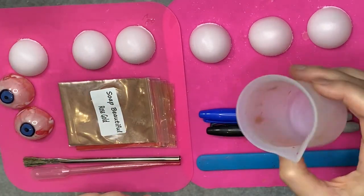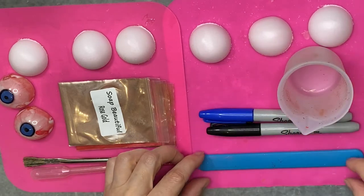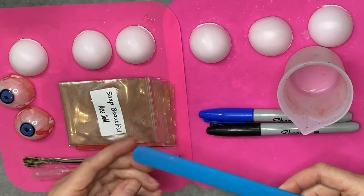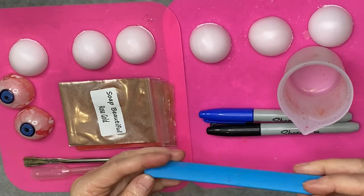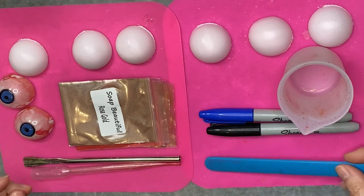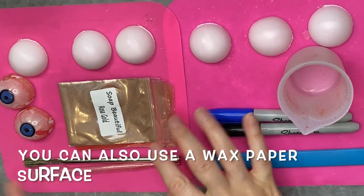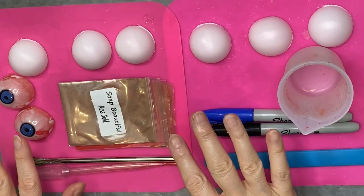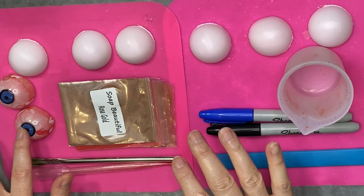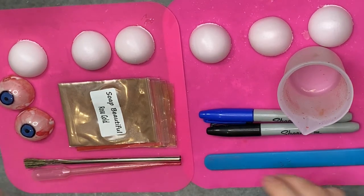I'm also going to be using a resin silicone cup because it's easy to clean and easy to mix in, and a resin stirring stick also made of silicone, which makes it easy to clean and is reusable. I'm doing all this on a silicone surface because resin is going to drip all over everything and it's not going to stick to the silicone. So let's go ahead and get started.